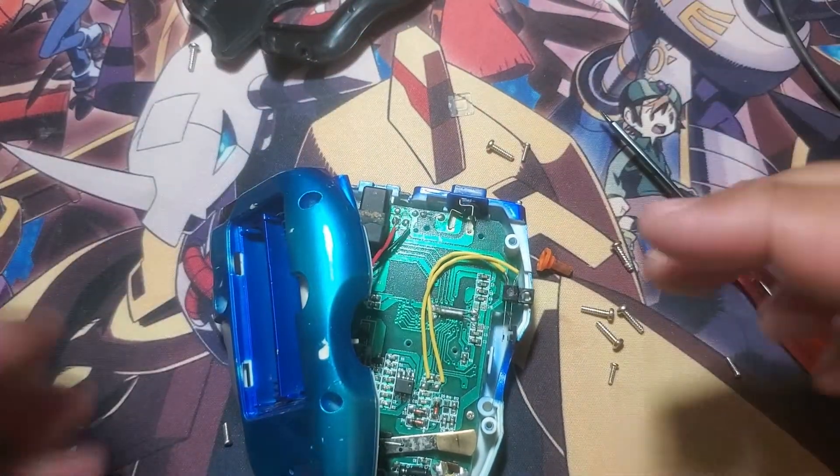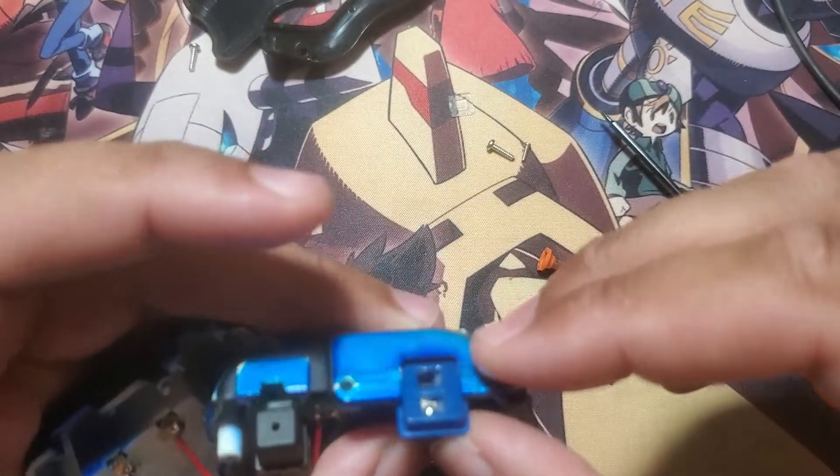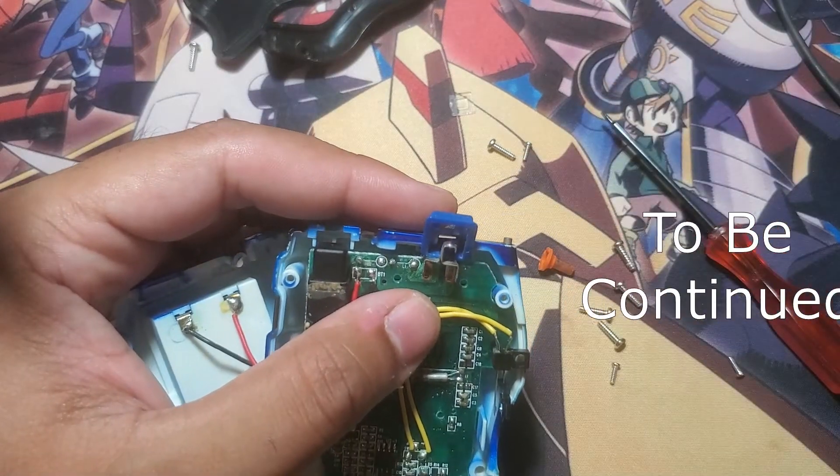That does not look good. All right, hold on — I'm going to fix this off camera and I'll be right back.